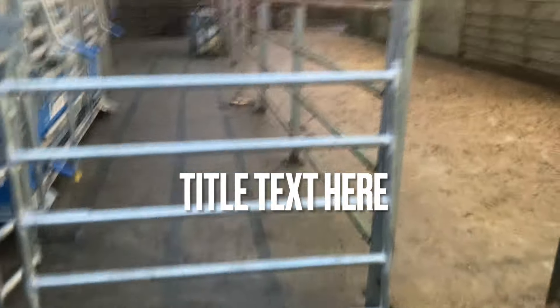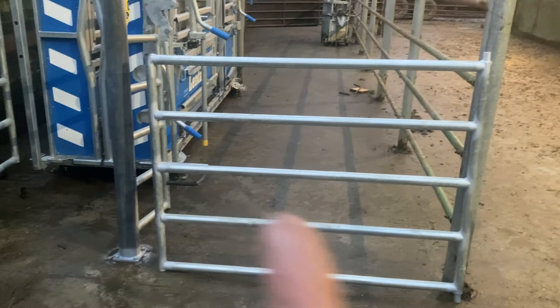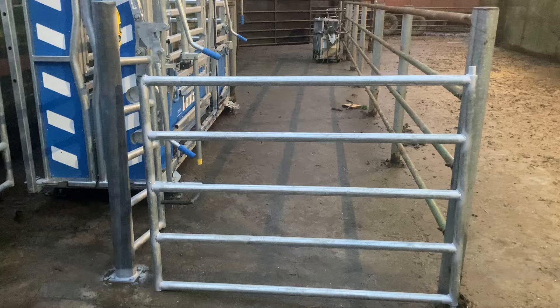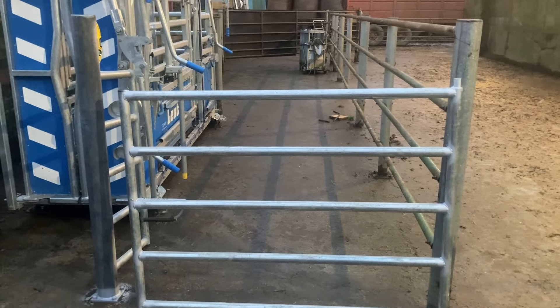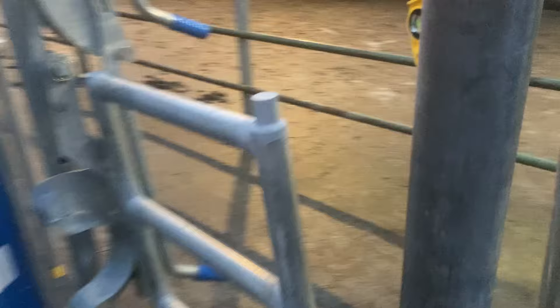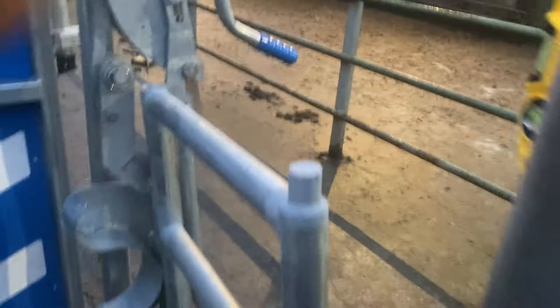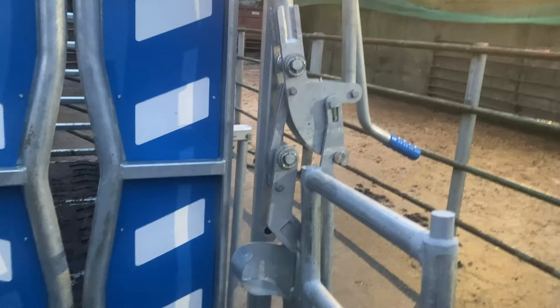Now I'll just show you these three gates that I made up here. There's a gate that I'm going to pull across the end there, from there to here. Just have a swing in and out back towards our end there, just to get down along beside the crush. And I made up two short gates then to go here, just to go from this post back, just to close off this so the cattle can't screw in around there to the side.